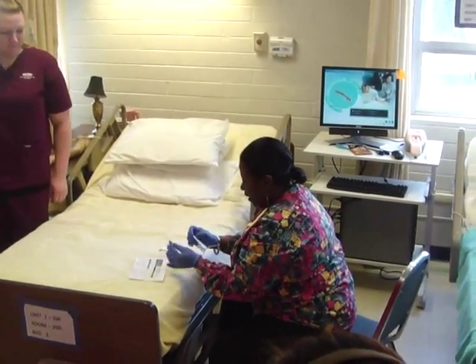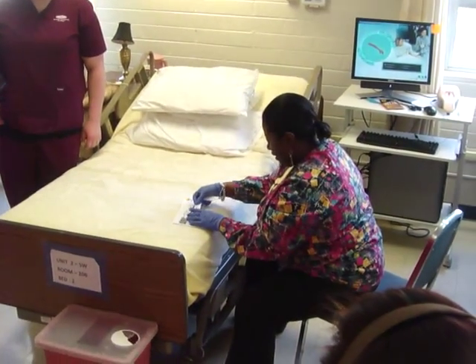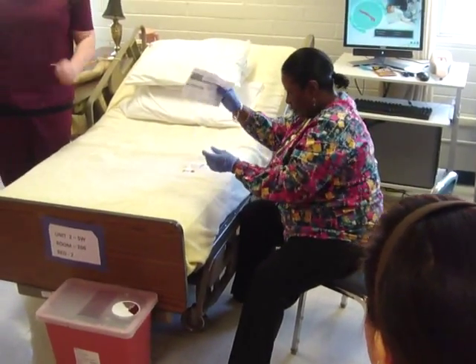The baby's label goes on just like that. I have to still sign off on my sheet — time, date, sign off on my requisition.